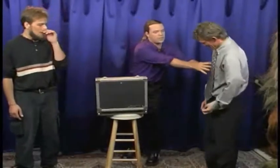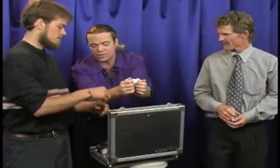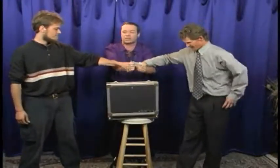Step over here, get your shoulder right up against the case, turn and face front. Both of you gentlemen will restrain my wrists to make sure that I cannot move around and escape from these cuffs. Grab onto this wrist — that hand, that wrist. Hold onto them nice and tight. We're going to attempt to escape.